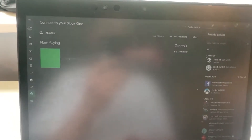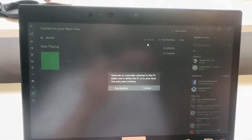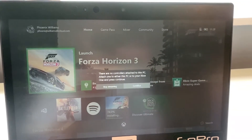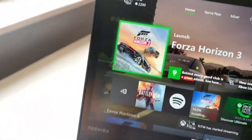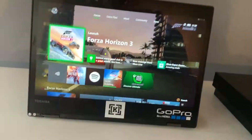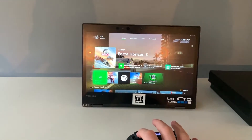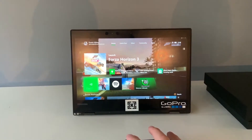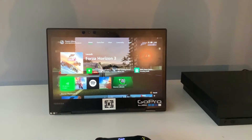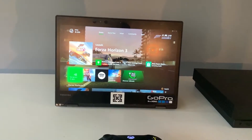So I'm just going to click Stream, then Continue. And now we can see my Xbox — we can move our laptop over here and this is now our monitor for the Xbox. This will work better or worse depending on your Wi-Fi connection. I have quite slow Wi-Fi so it's not the best, but it's still playable on low quality.